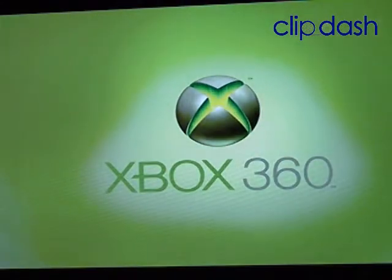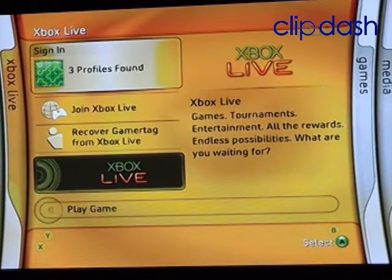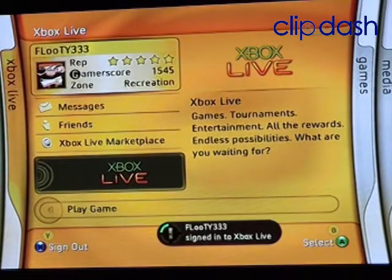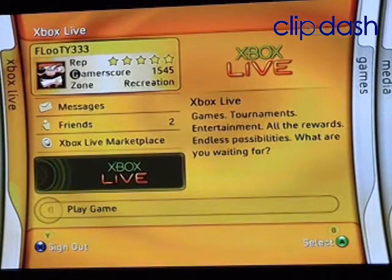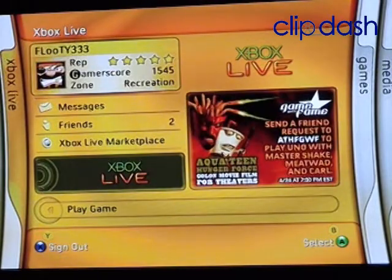For movies and stuff I wouldn't really mind. What I would really mind is that some people use their Windows Media Extenders to record their TV shows and use it pretty much as a TiVo, or even just to watch TV if they have TV tuners on their desktops. But to use the Xbox for something like that, it just doesn't seem feasible.